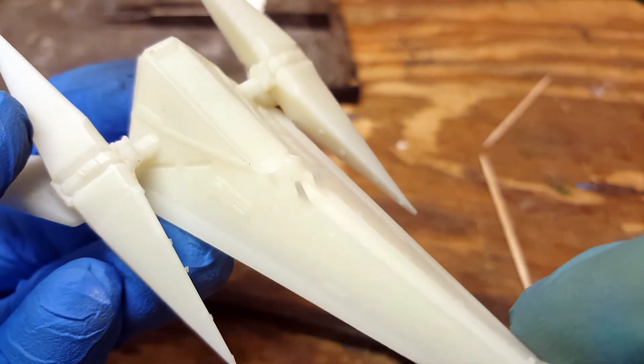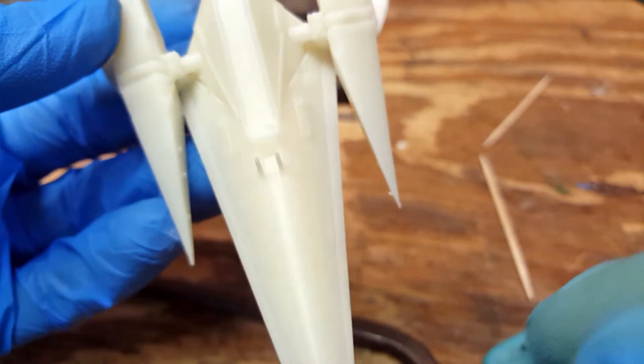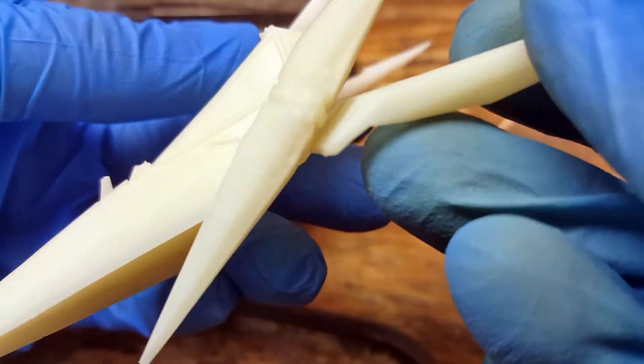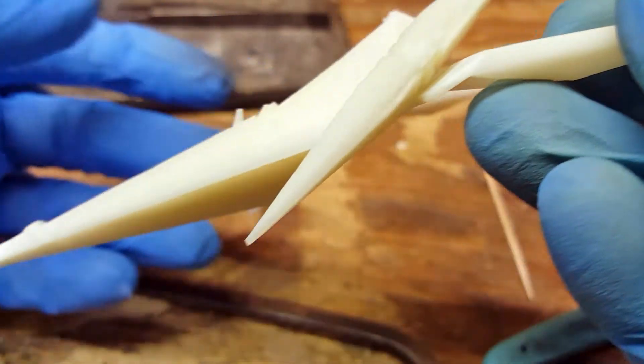And here's the printed result. Sorry the details don't show up too well in this shot. If you'd like to see it up close, I've made both versions available on Thingiverse, so you can print your own Arwing.